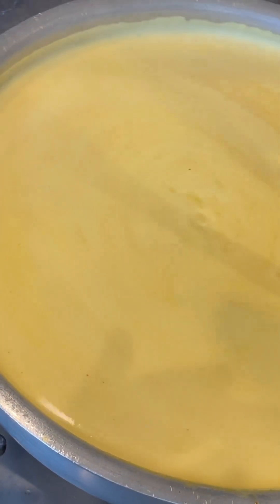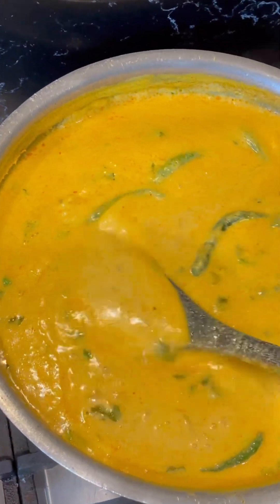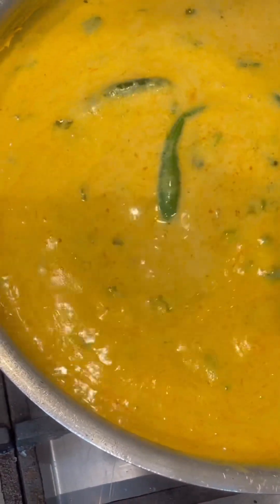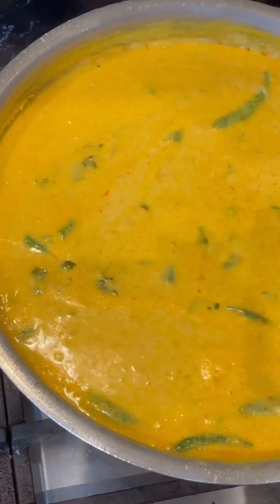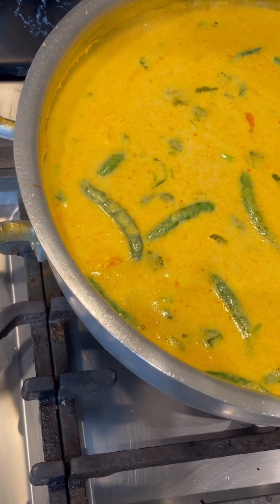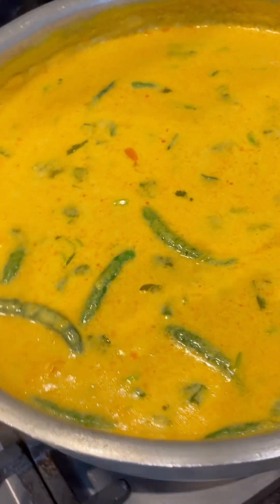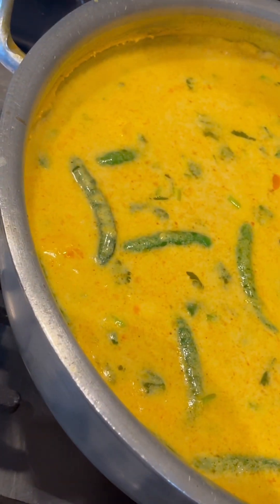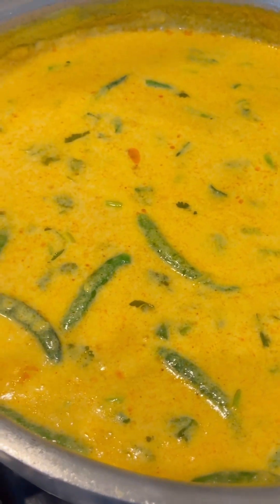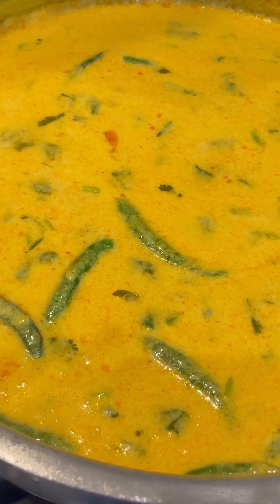The curry is done — as you can see the thickness of it. I've added the green chili and coriander. I'm going to turn off the heat now and make the pakoras and add them in as well. I made this on someone's request and I hope they watch and try cooking it. Please once you've cooked and tried it at home, do leave comments, and like and subscribe.